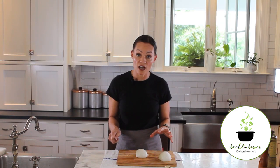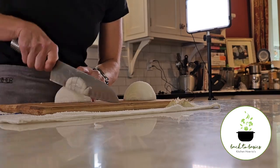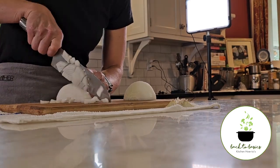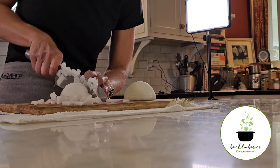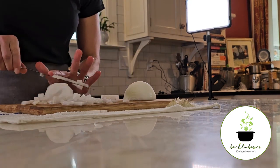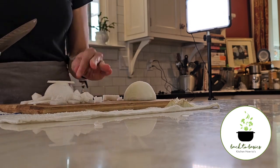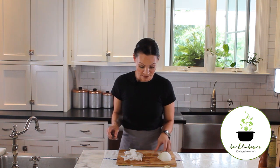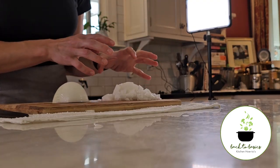Once we have both of those cuts done, use your helper hand and now we'll cut our onion. And here is how you chop an onion — here we have our chopped onion, slightly larger pieces.